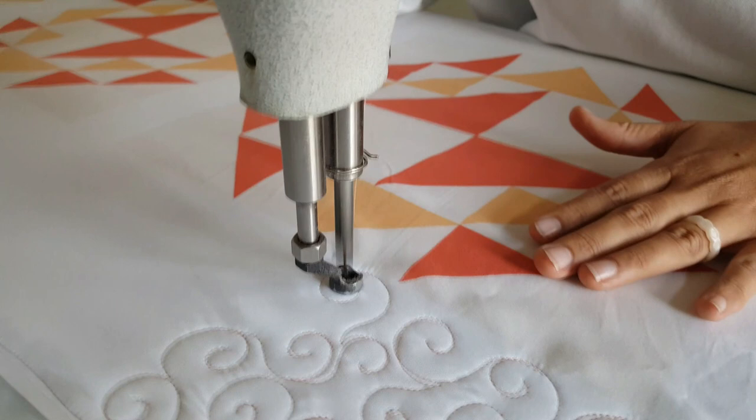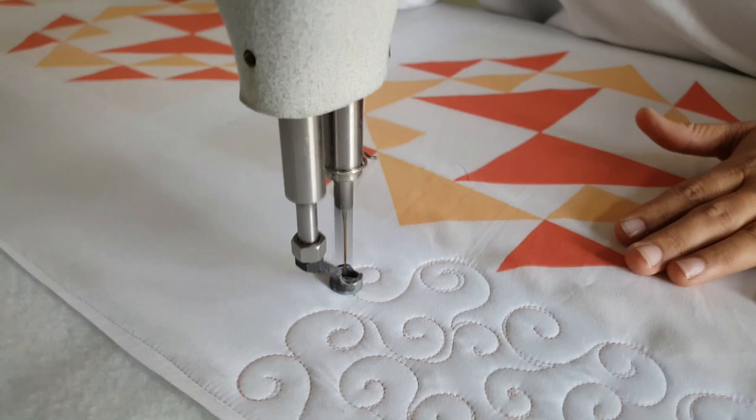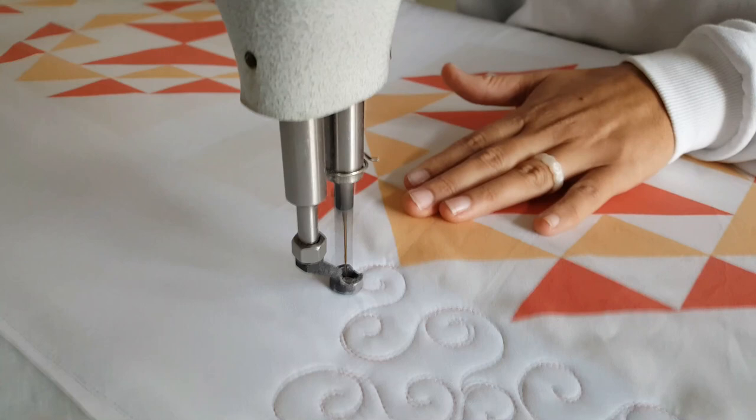This is such a fun design! I hope you'll try it out on your own quilts. Make sure you share your progress in our Peace and Quilt Show and Tell Facebook group. And those blocks that you can see there — those are the foliage blocks.